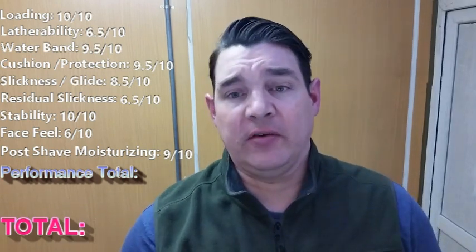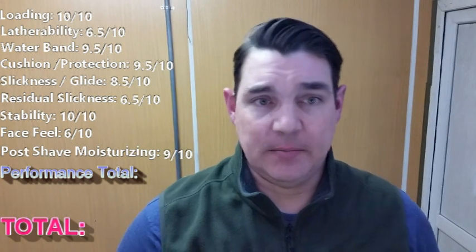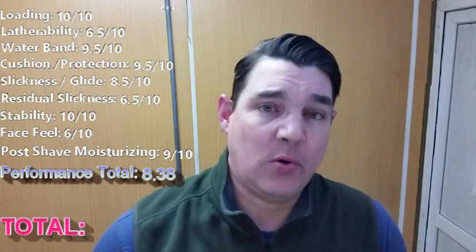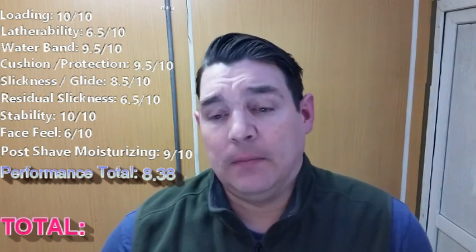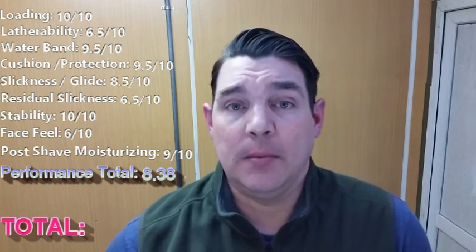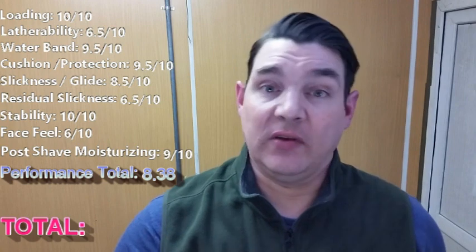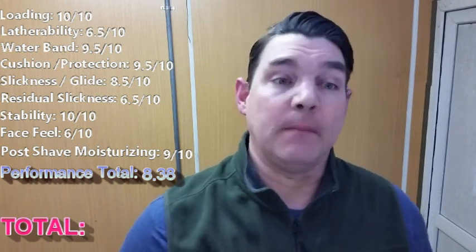So it's in good company for post-shave moisturizing. Performance total: taking all of those metrics, adding them up, dividing by 9, you get 8.38. So it's averaging 8.38, which is pretty good. Now take another vegan soap — Wickham — I've actually got that rated at an 8.78. So I don't have this rated as high as Wickham. I don't think it's as good a soap, at least not for me. It might be a much better soap for other people.